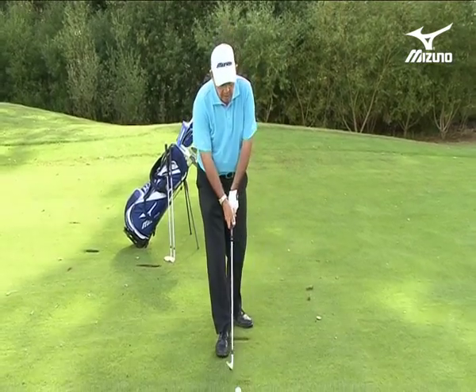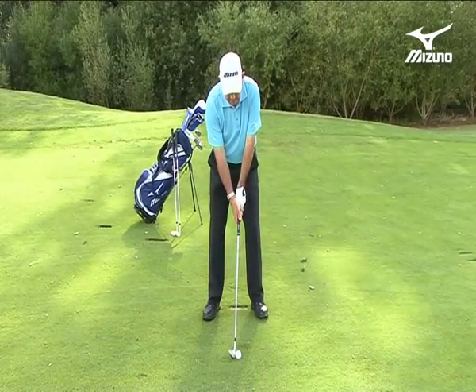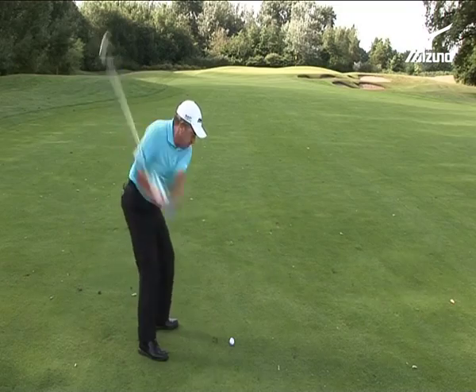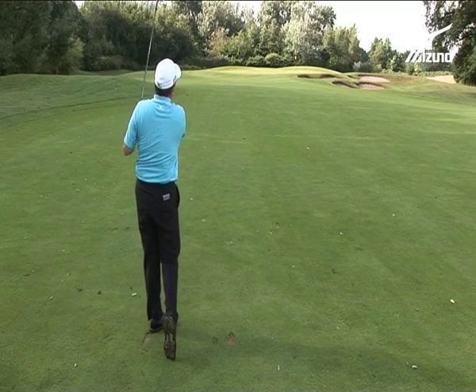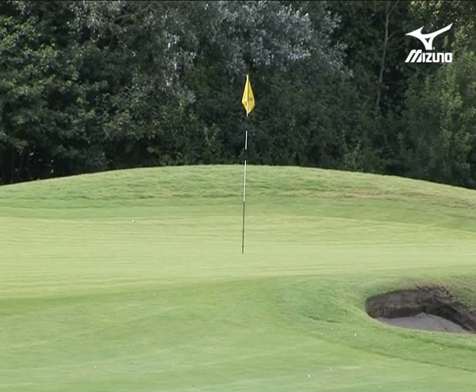So with my pitching wedge here I have 100 yards to that flag. I'm going to go ahead and make a full swing. Now of course, no surprise to anyone — it's gone 120 yards, so it's gone too far.